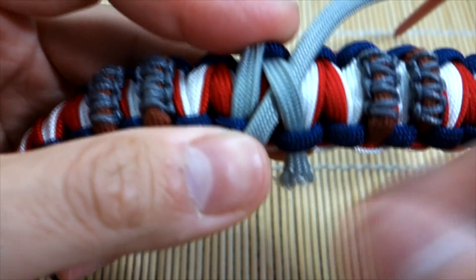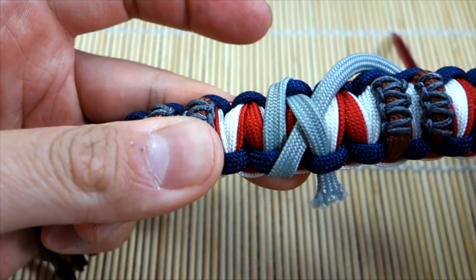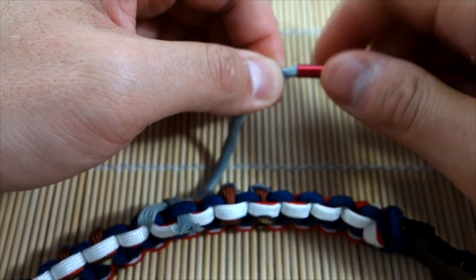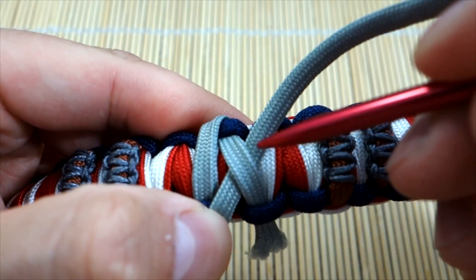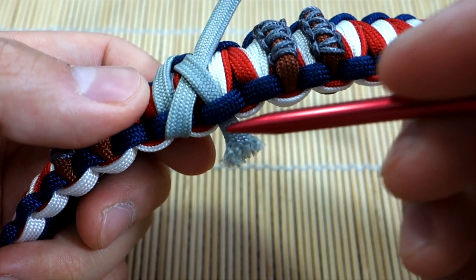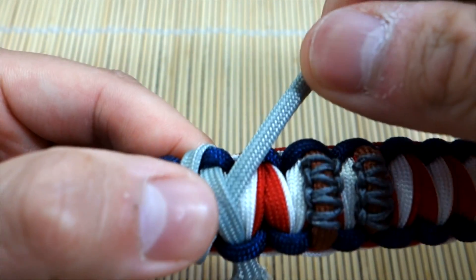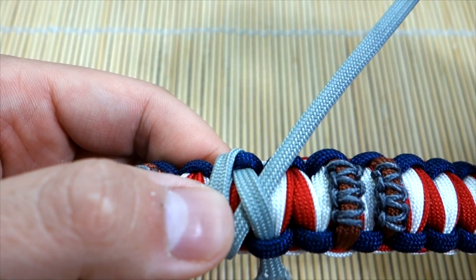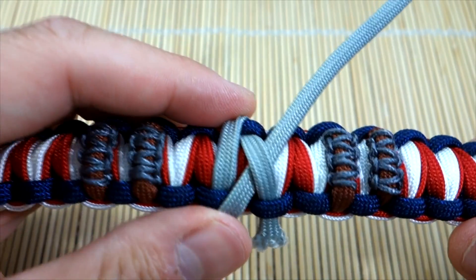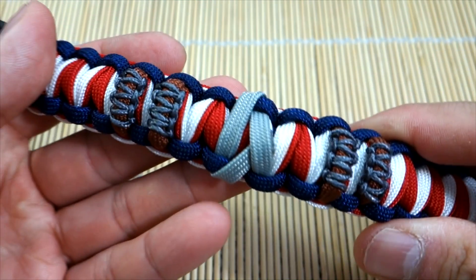So I've created an 'A' for Captain America — I know it's not a perfectly clean A but it's what I can do. I'm going to take my fid off, cut the paracord right here, melt it and press it in to hold, then cut the excess. It might not be super secure, so you can always lift it up and put a drop of super glue on top of it to be safe.